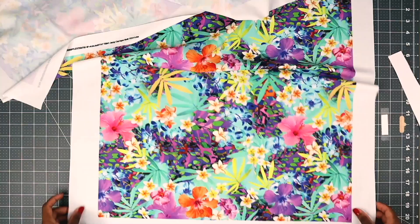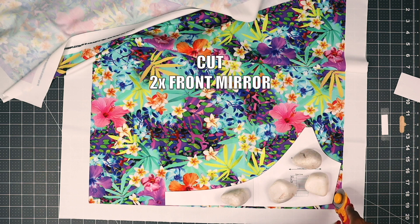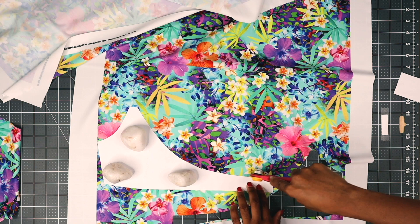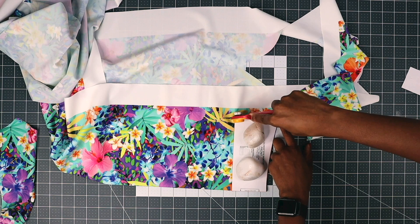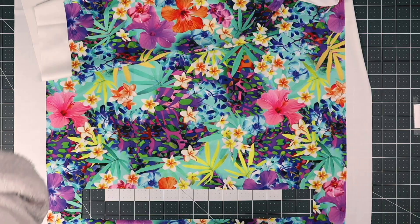Cut two pieces for the front — make sure it's mirror facing. Now place your fabric, unfold, and then cut one for your back piece. Now cut two for your ties for the underbust, and you also need to cut two neck stripes. All the measurements for the stripes are going to be in the patterns.